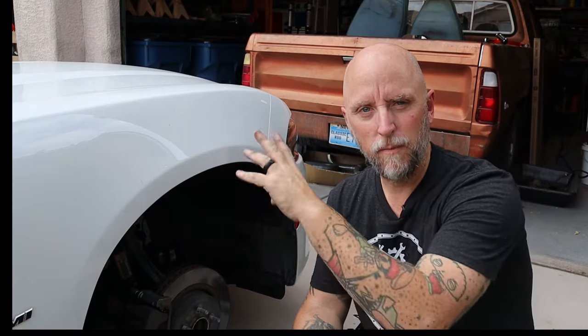Off and on since then I would get a squeal coming from the left side. It wasn't all the time — normally when it was cold, like when I first get in the car and start driving it would squeal for a few minutes and then kind of go away. So I decided I'm just going to go ahead and do my brake pads. Cheap insurance, right?